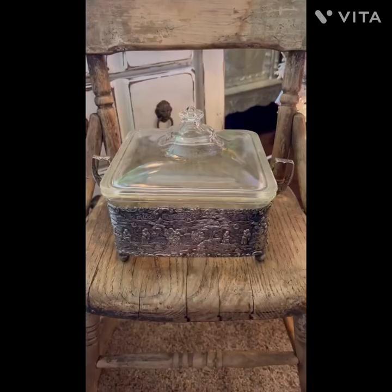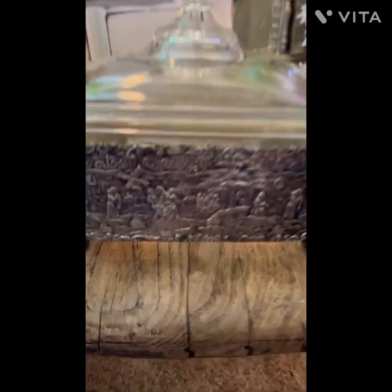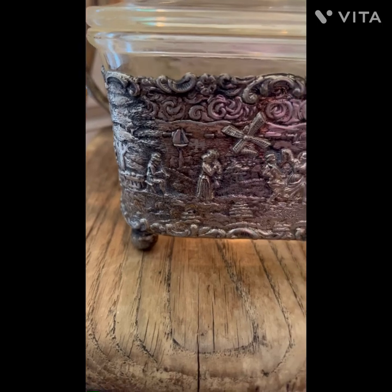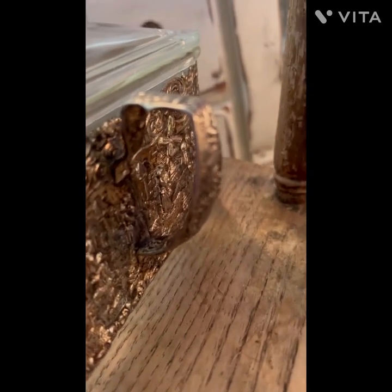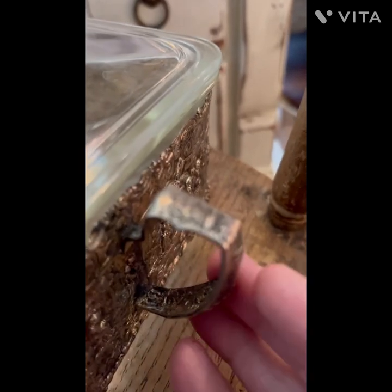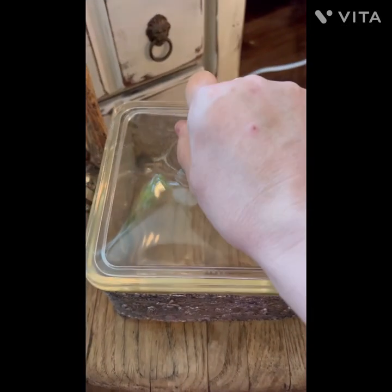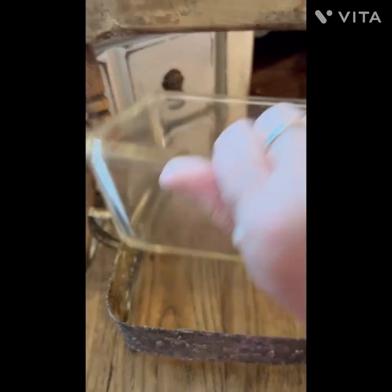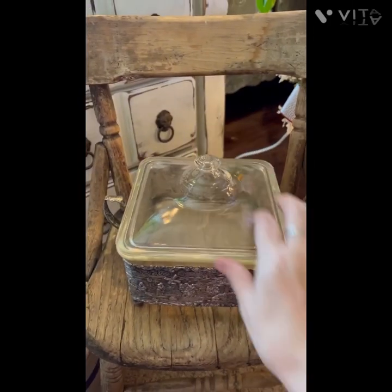This guy deserved its own screen time because it's just amazing. It's pewter and has a scene that goes all the way around with gorgeous handles and little baby feet on the bottom. Inside is a Pyrex dish that can come out for washing — it says Pyrex on the bottom. I just thought that was super fun.